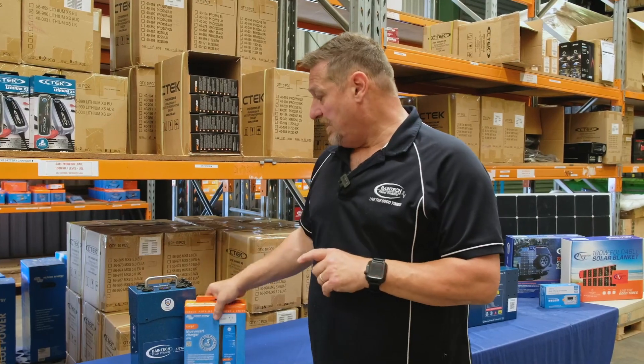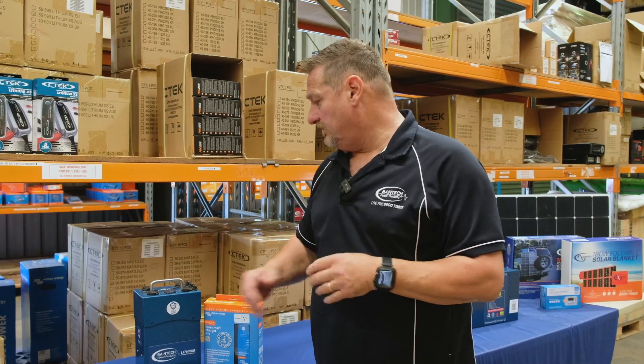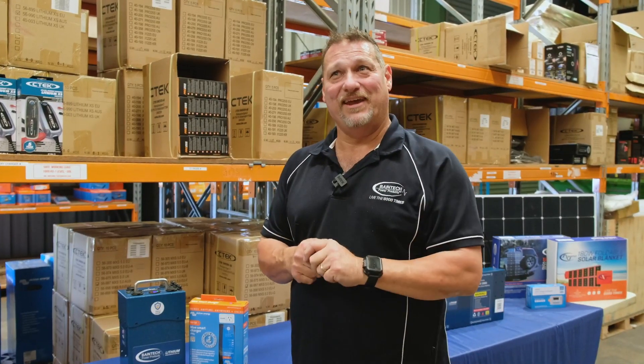Something really simple and easy to look into. Five year warranty, all made here in Australia by us — engineered, designed, and built here in Australia. Fantastic little device that will keep you going and off grid for those extended periods of time. So until next time, bye for now.